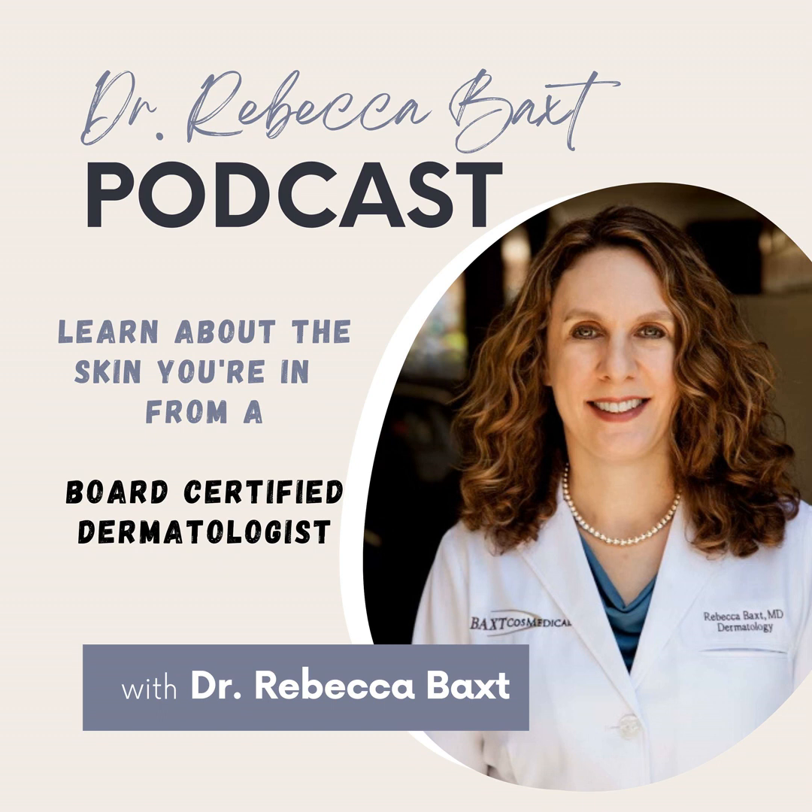Hello, and welcome to the Dr. Rebecca Baxt podcast. I'm Dr. Rebecca Baxt, board-certified dermatologist, and I'm here to discuss with you all issues relating to the skin that you're in.